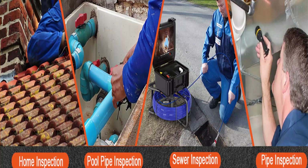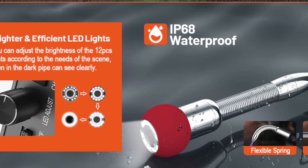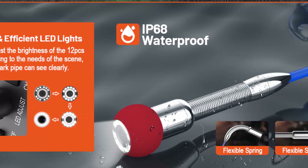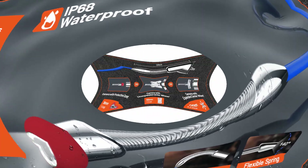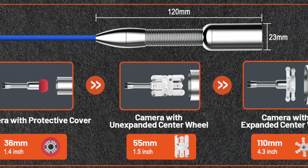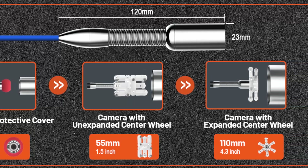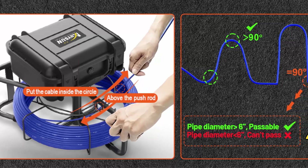Thicker cable and meter marker: compared to other products on the market, this all-in-one drain sewer camera has a thicker fiber optic cable with a diameter of 7mm, making it tougher and stronger. The plumbing camera cable is also marked every meter to make it easy to measure the distance between the camera and the probe when doing a survey, more accurate than electronic counting.